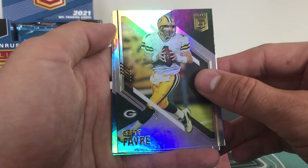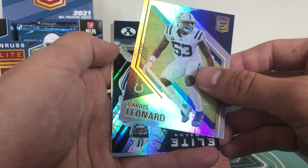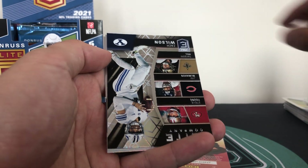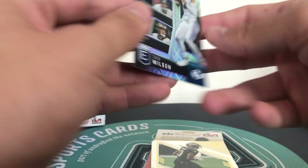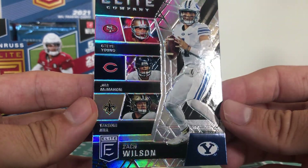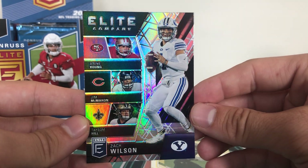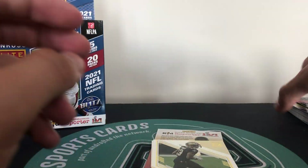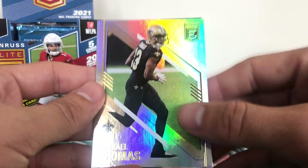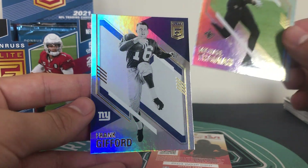Brett Favre and Darius Leonard. And then we have Elite Company - these are cool little inserts. Elite Company and that is Zach Wilson with Steve Young, Jim McMahon and Taysom Hill. Not sure on the Taysom Hill decision with that, but a really nice insert of Zach Wilson for a Jets collection. And then we have Michael Thomas and Frank Gifford throwback.